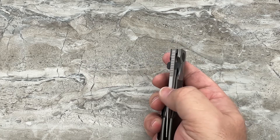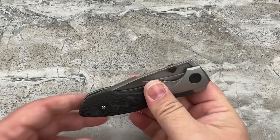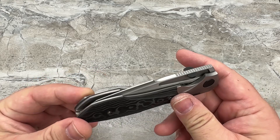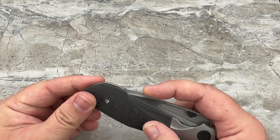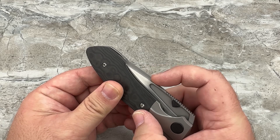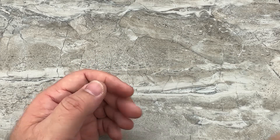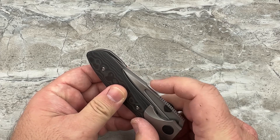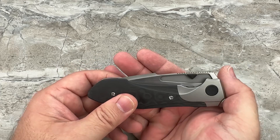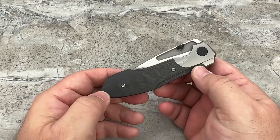The knife is every bit as attractive closed as it is open. It's got a little bit of sharpness on the backside of the harpoon — be warned on that. You can feel that when the knife is closed; it's not super sharp, but there is a little sharp edge there. I would suggest, since these have not been made yet, to have them very lightly roll over that with whatever final grit — probably 400 grit, or go over it with 400 or 600 grit — just to very lightly roll that over.